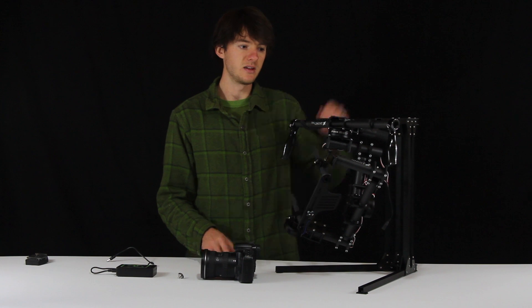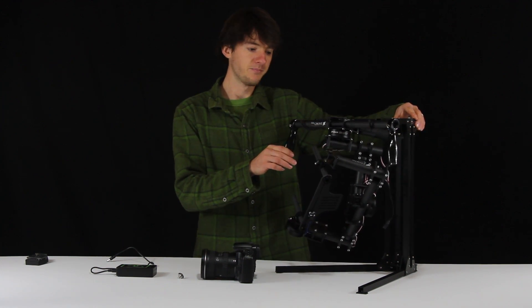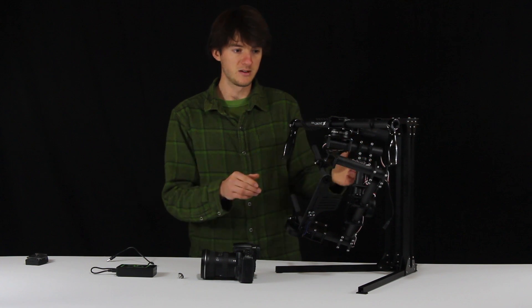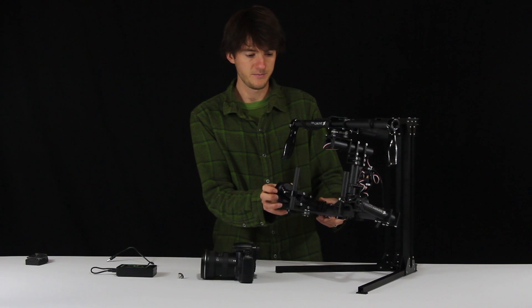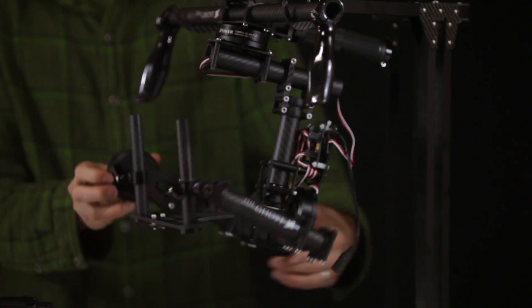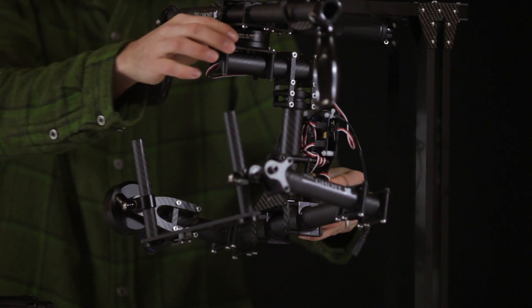In order to balance your ghost, you need to have it suspended, so that's why we have it on the stand right now. I'm going to be referring to three different axes: there's the tilt axis, the roll axis, and then there's the pan axis, which is the top motor here.